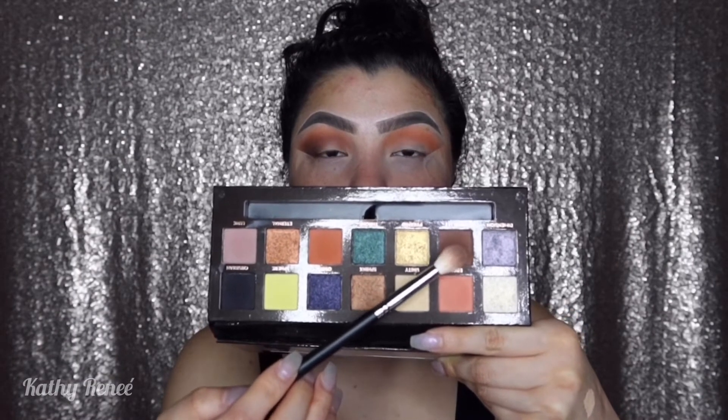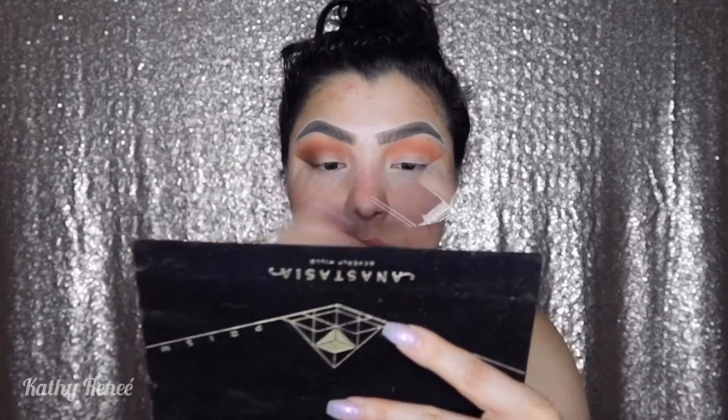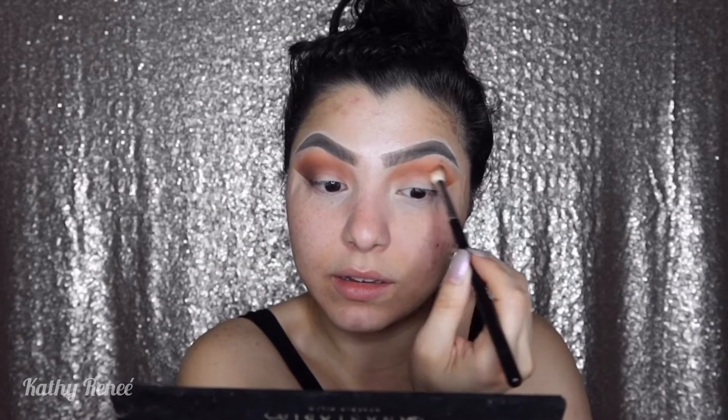The next color we're going to go in with is Parallel. I'm still using the same brush and just lightly going across, then little circles to blend it out. It's okay that it looks a little harsh because with the excess we're going to do the outer corner.